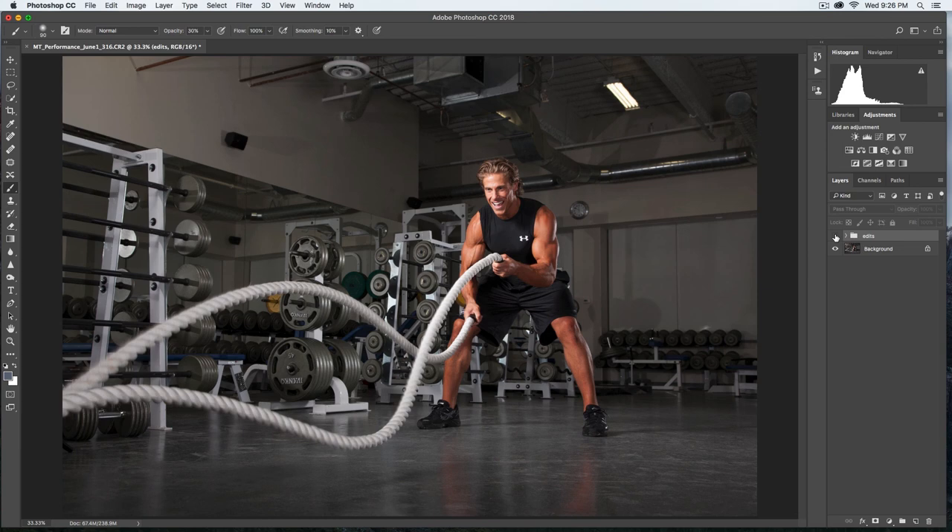Looking at the before and after, I'm quite happy with that — that's my retouching workflow. I apologize if this was a little lengthy, but it's a fairly comprehensive tutorial and hopefully you can get something out of it. Please don't forget to like and subscribe if you enjoyed this video. Let me know whether you'd prefer shorter tutorials — I do have some shorter ones available. Thanks again and we'll see you on the next episode.